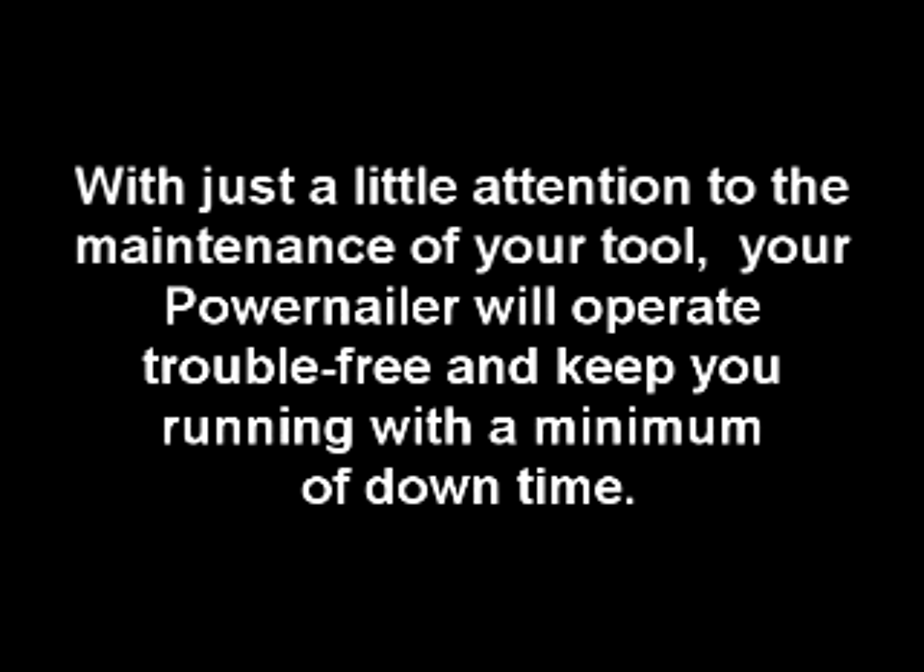Power Nailer Care and Maintenance. Power Nail Pneumatic Nailers are high quality tools designed for installing a professional quality floor. With just a little attention to the maintenance of your tool, your Power Nailer will operate trouble free and keep you running with a minimum of downtime.